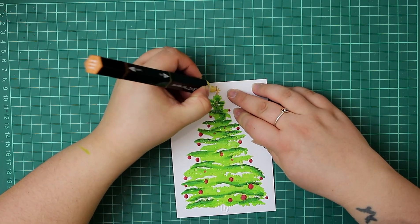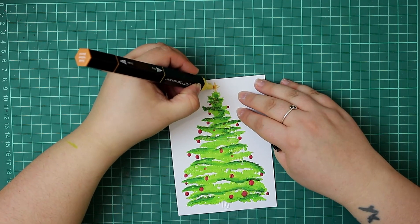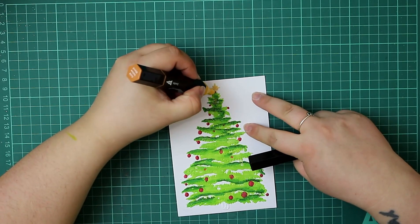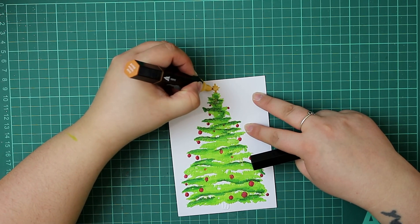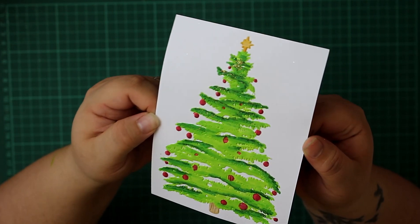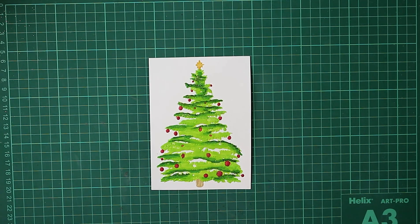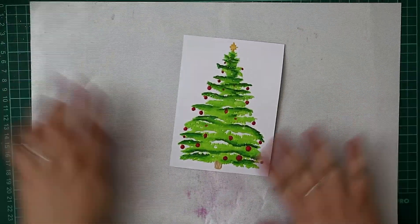I'm going to colour in the star on top using a golden yellow — perfect for our Christmas tree topper — and then use a brine colour to fill in that little stump peeking out at the bottom. With the colouring finished, you can see in the light all of that glitter looks absolutely beautiful on this Christmas tree. What we're going to do now, just to finish this panel, is that the surrounding area of the Christmas tree is looking a little bit white and bare, so we're going to do a little bit of inking around the edge.